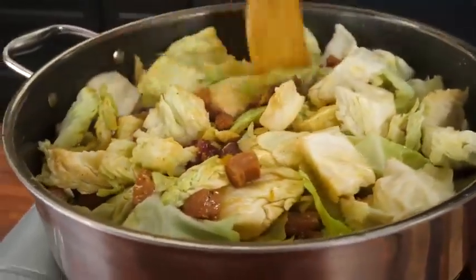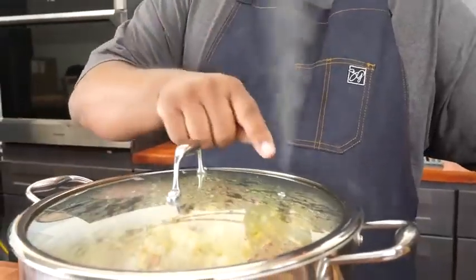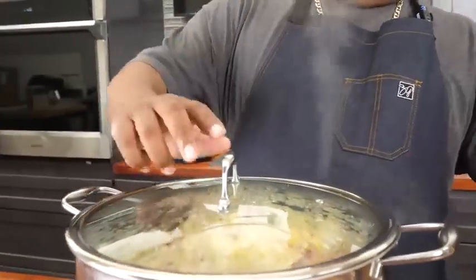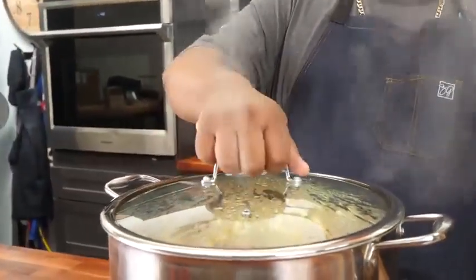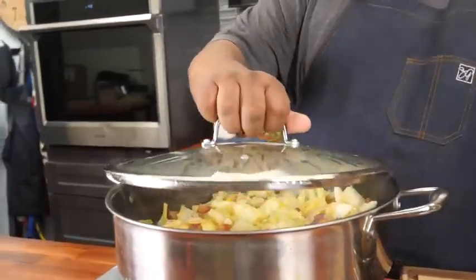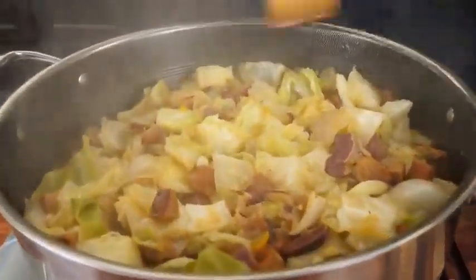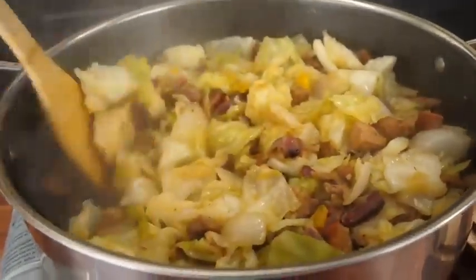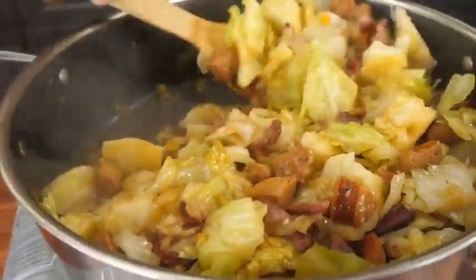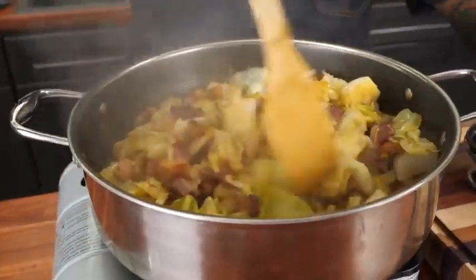Pro tip: you want the top on so it sweats and steams. But that steam coming out is hot and will burn you. So I turn it this way and break the lid away from me — I had a nasty burn before, just giving you a heads up. Break it away, let the steam out, then go like that. Nothing's sticking because we've got an excellent pot and it rendered a lot of fat — everything's sweating and the moisture is going right back in.